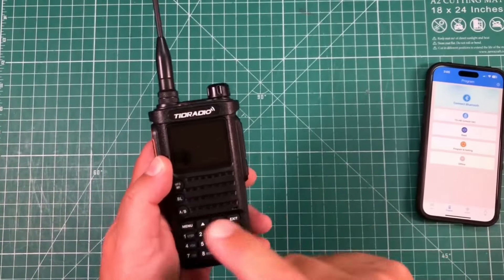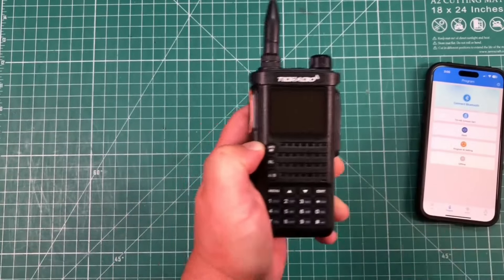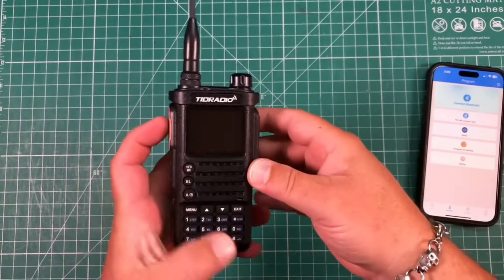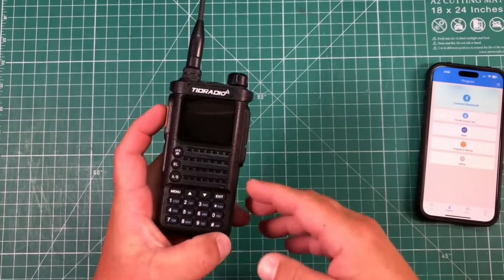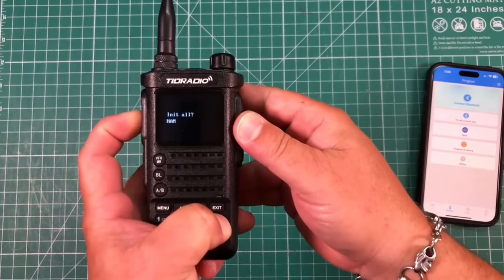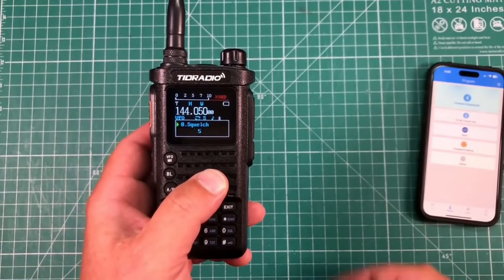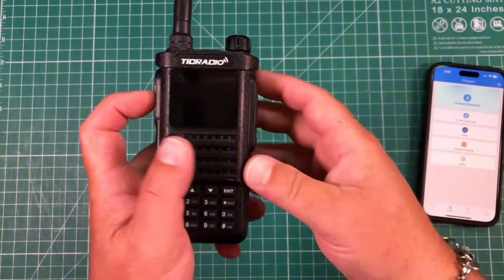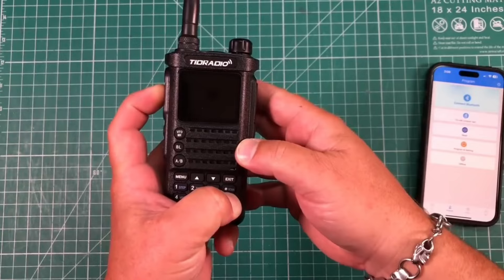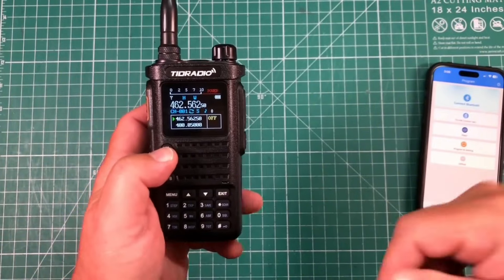Quite possibly the coolest feature is that if you want this to be a ham radio, it'll be a ham radio. If you want it to be a GMRS radio, it'll be a GMRS radio. To switch to ham, hold the PTT and the scan button down while turning it on — it says 'initialize all for ham' — then hit menu and it turns on as a ham radio. For GMRS, hold PTT and the zero button, turn it on — it says 'initialize all GMRS' — hit menu and now it's a GMRS radio.